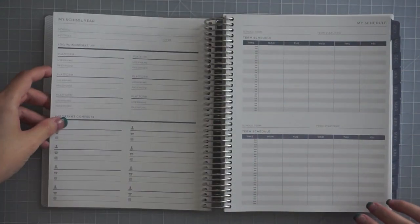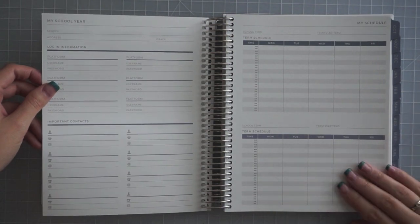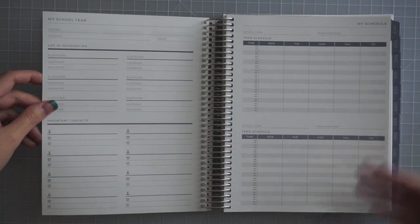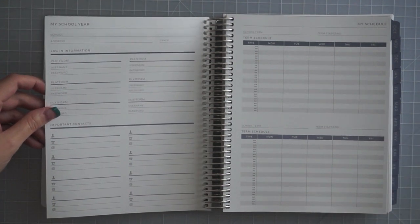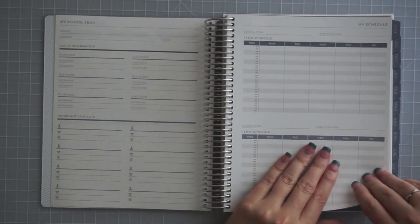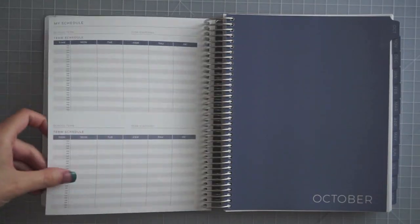I did get a couple of add-on items dispersed throughout the book; I'll talk about those when we get there. After the year at a glance, we move into special dates, then a page called 'ideas, plans, goals' that you can use for whatever you want. Since this is a student planner, it does have school year pages — school schedule, logins, contact info — which I'll never use, but nice to have if you're a student.